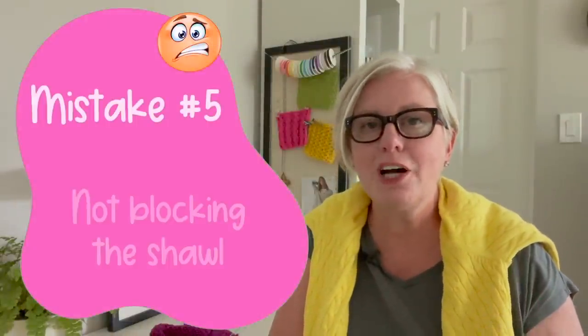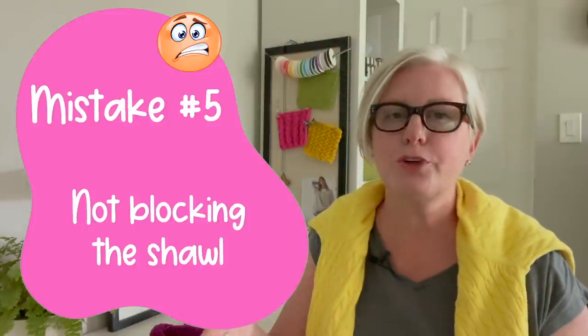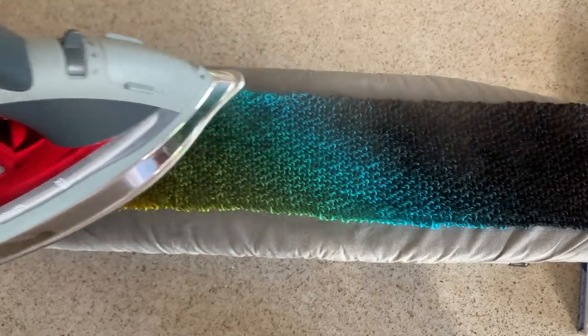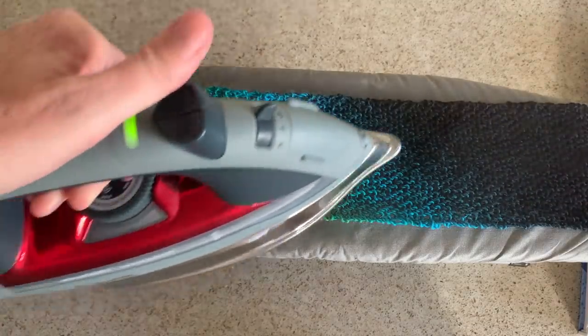The fifth mistake that I see many shawl knitters make is not blocking their shawl. You can get excellent drape, a lot larger sizes, and just beautiful even stitches if you block your finished shawl. There are lots of tools available and I'm going to be showing those in an upcoming video. Those are the five mistakes that shawl knitters make — I'll see you in the next video.